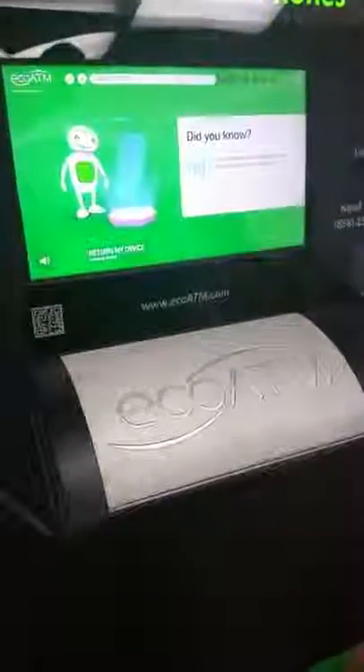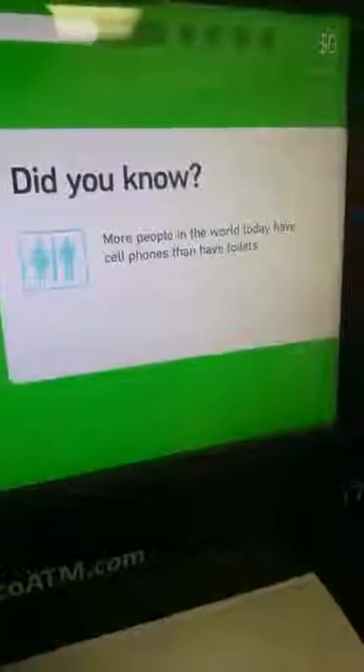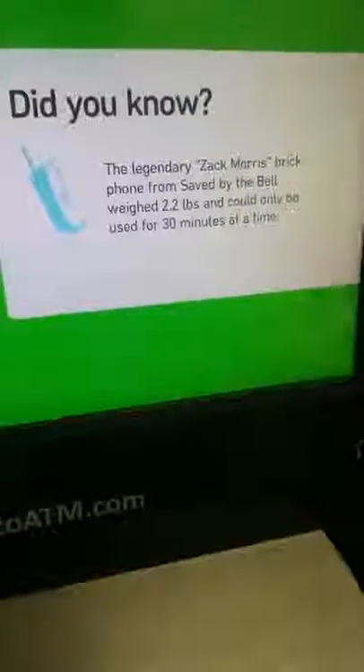I've got a fun fact. More people in the world today have cell phones than toilets — I wouldn't make that up. The legendary Zack Morris brick phone from Saved by the Bell weighed 2.2 pounds and could only be used for 30 minutes at a time. I'm told Screech could barely lift it.